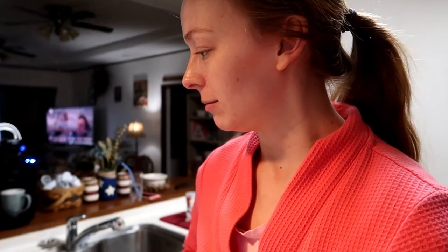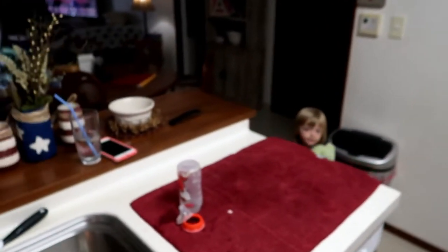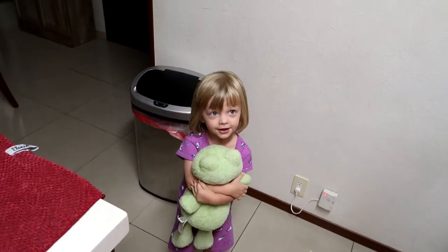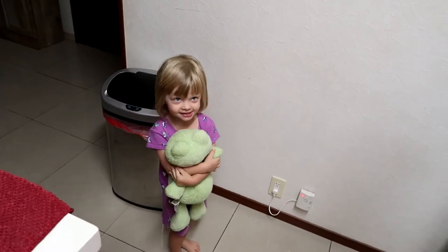Good morning, everyone! We are going to make some healthy blueberry muffins. This little girl just woke up — she never sleeps in until about 8 o'clock, so it's been a good morning. I've got everything set up and I'm going to show you everything I'm going to use.